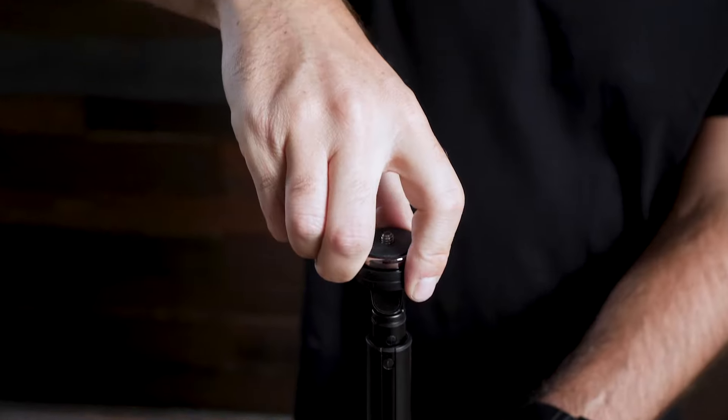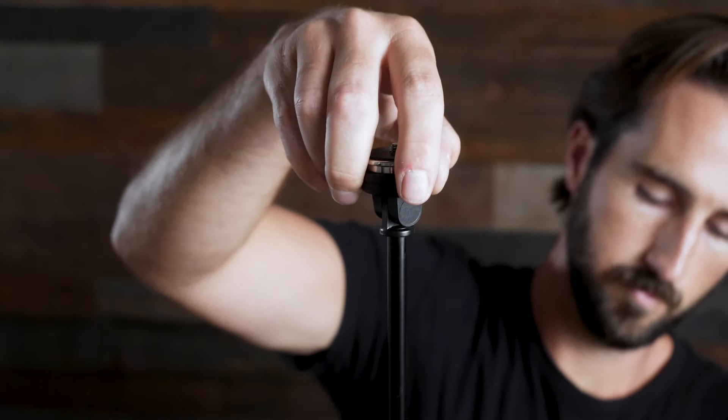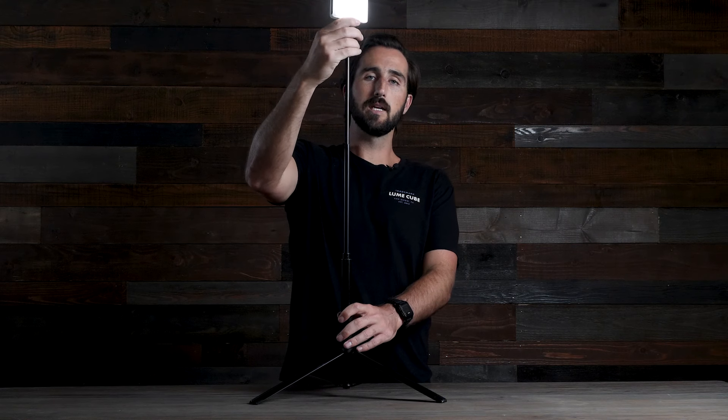If you want to raise it higher, you simply twist left on the tilt head and pull up. If you want to go even higher, you twist left and pull up until you find the height you're going for. Once you have your desired height, you simply twist back to the right on the tilt head and everything will lock into place.